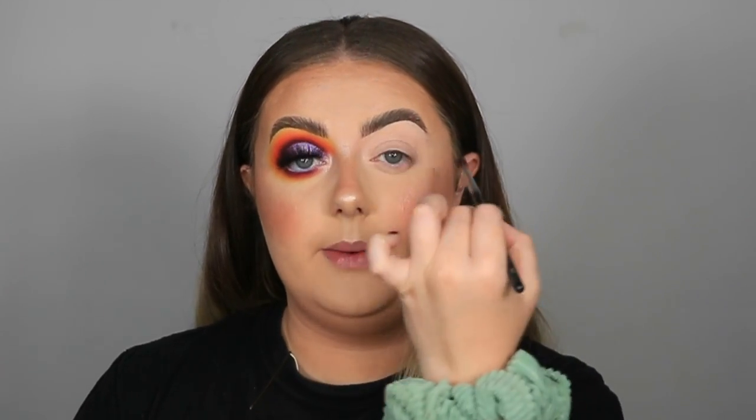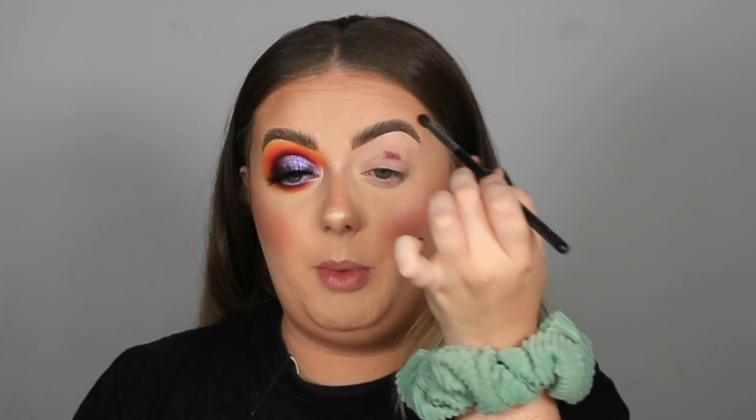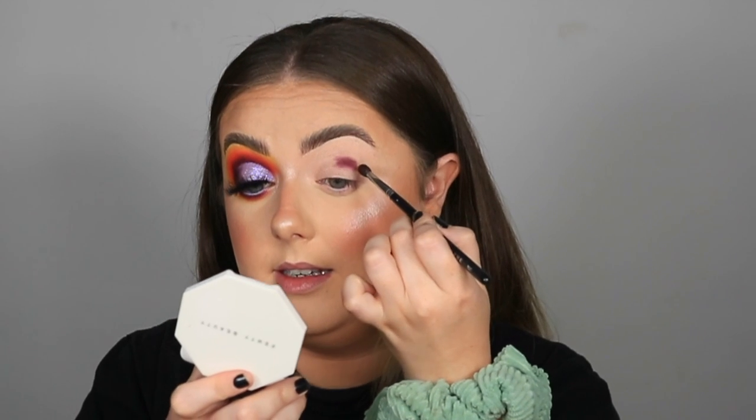The way you apply your eyeshadow is really important. You don't want to go in and start doing wishy-washy strokes all over — that could ruin your base and you won't get any color payoff. What I'm going to do is put it on the eye, wiggle it, take it off, move it, press it, wiggle it, take it off, and go back for more. My aim is to build up that color right around the socket so it's completely opaque — you cannot see through the color at all, no patchiness, the same level of pigmentation all the way around.